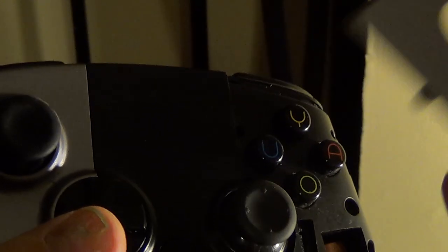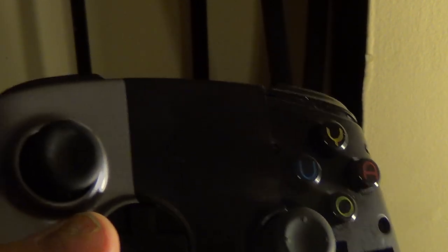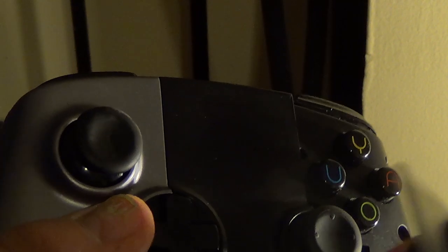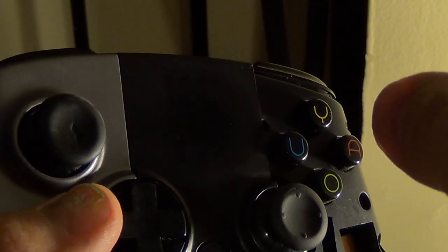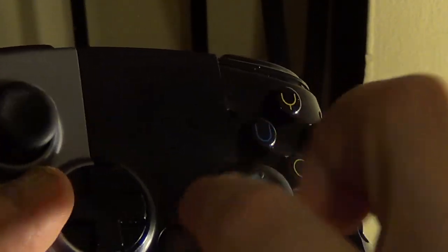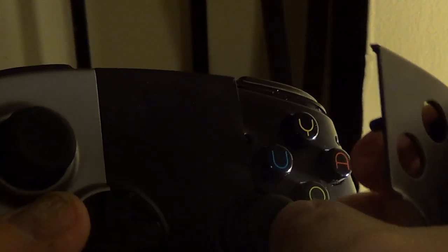It took forever, but I did it — three times with the other controller, putting the old Ouya sticks back on. You can pry it out a little, push it this way, line it up with the hole, push it down, and just make sure this piece is under here. It eventually goes in. So you don't have to take it apart and do what I did and mess up your controller.